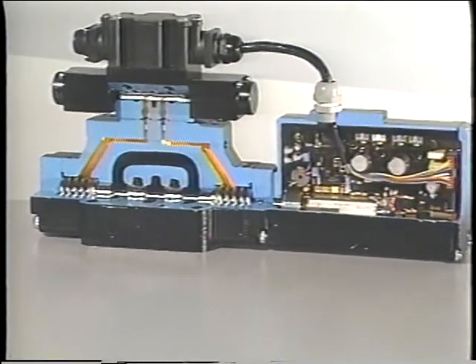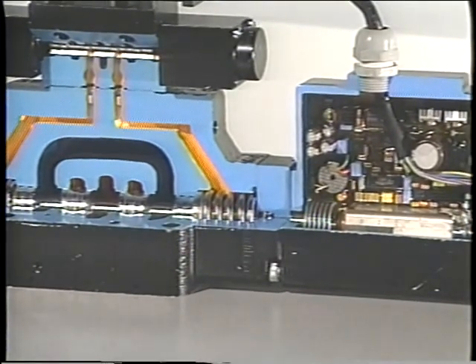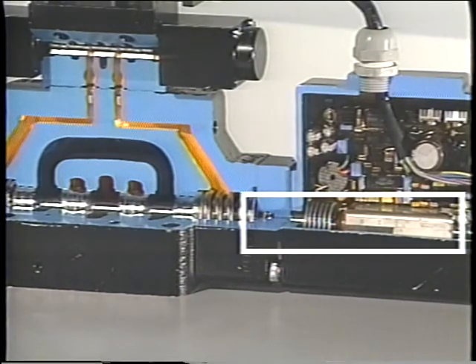Another kind of proportional valve uses a pilot valve to shift the spool in the main valve, commonly done when flow through the main valve is greater than the solenoids can control. The main valve is centered by springs and the pilot valve provides the pressure to shift it. The pilot valve is directly actuated by the solenoids, and the signal to the solenoids is adjusted based on feedback from an LVDT attached to the spool of the main valve.